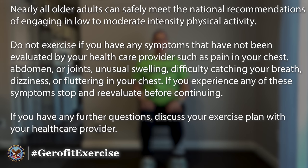Nearly all older adults can safely meet the national recommendations of engaging in low to moderate intensity physical activity. Do not exercise if you have any symptoms that have not been evaluated by your healthcare provider, such as pain in your chest, abdomen, or joints, unusual swelling, difficulty catching your breath, dizziness, or fluttering in your chest.